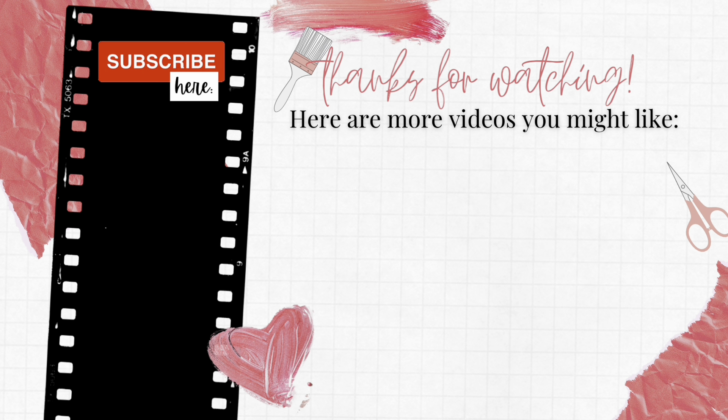I thank you for sharing your time with me, and I'll talk with you again soon. Bye.